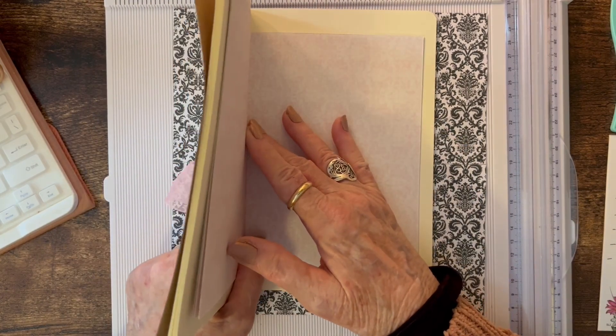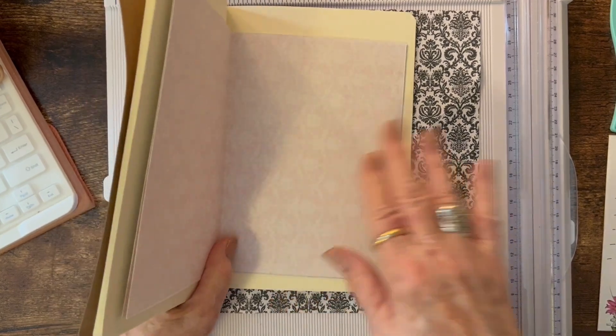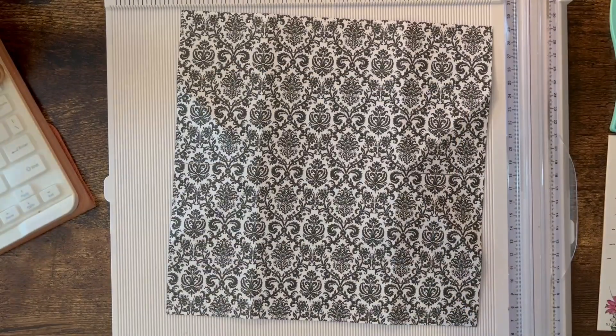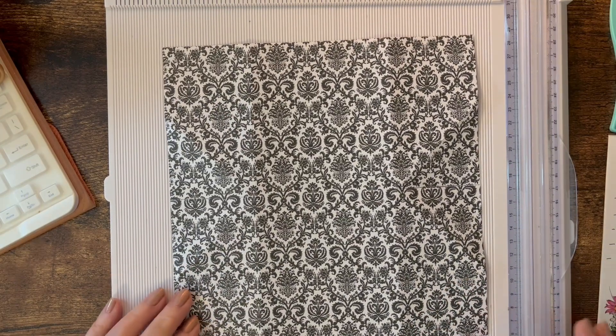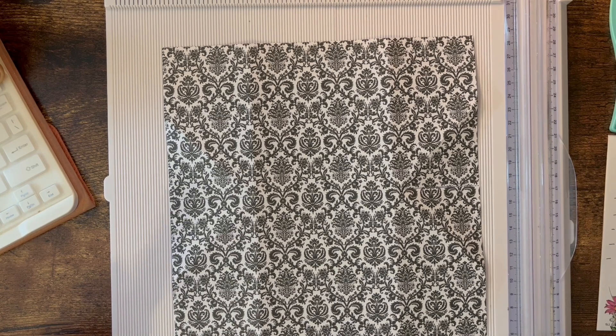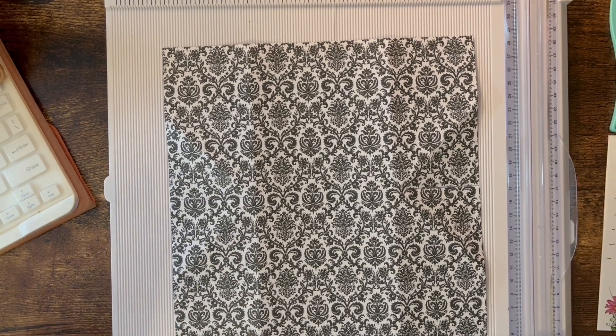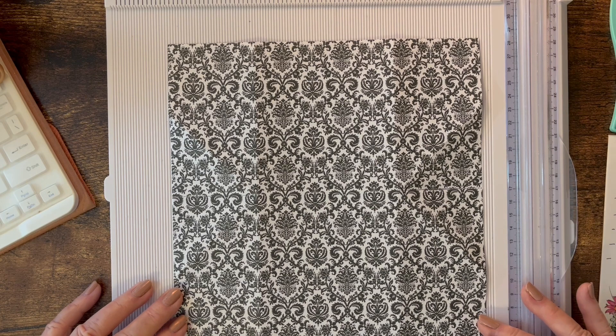I wanted to have a feature in the center with several pockets. I remembered a video from Treasure Books where she uses a 12 by 12 sheet of paper to make multiple pockets. I'll put a link to her video. Because of the size of the smaller journal pages, I decided to cut my 12 by 12 sheet down to 9 by 9.